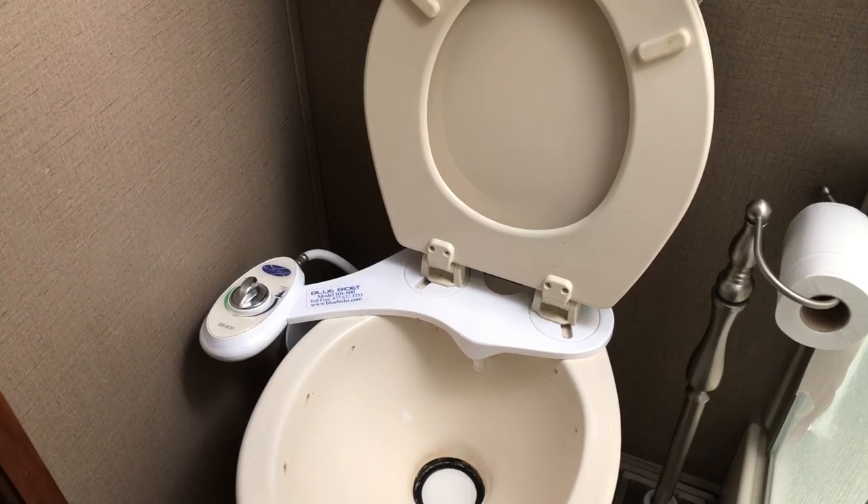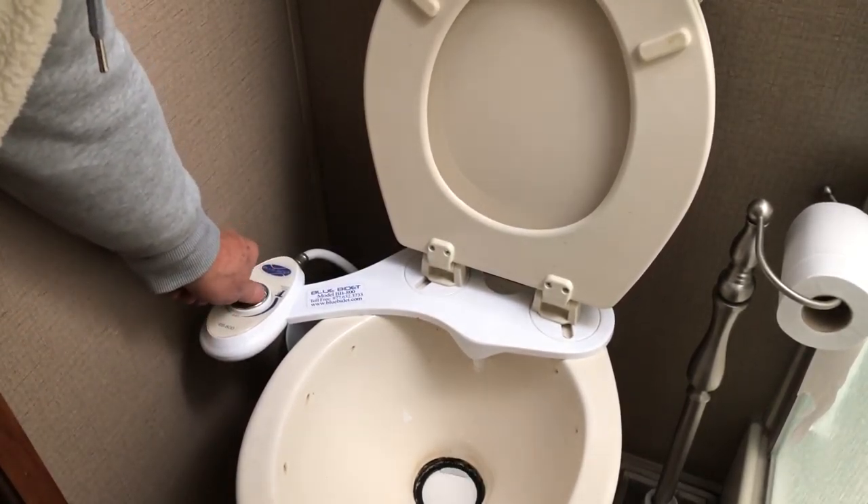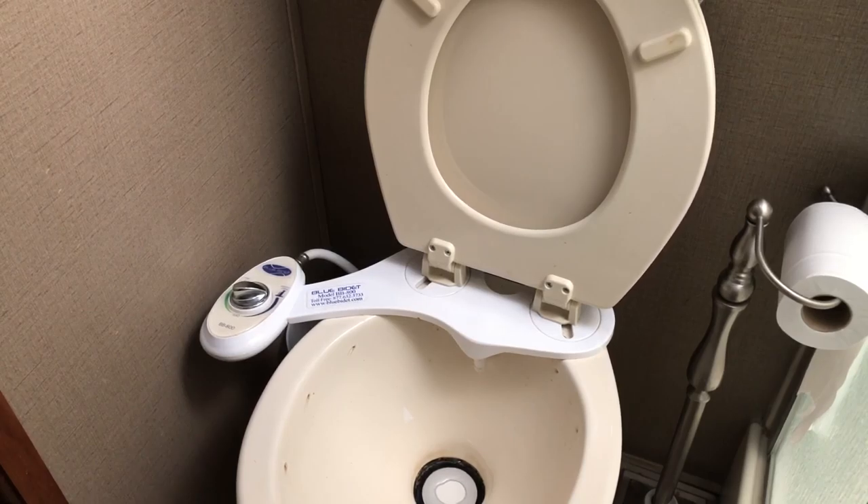Lastly we have the toilet — the throne, the old commode. Fortunately what I have installed here is a bidet, so that allows us to run water through the toilet without holding the foot pedal down. We'll turn the bidet over to nozzle clean and give it a couple of pumps on the bottle, and we should see antifreeze come out of that.